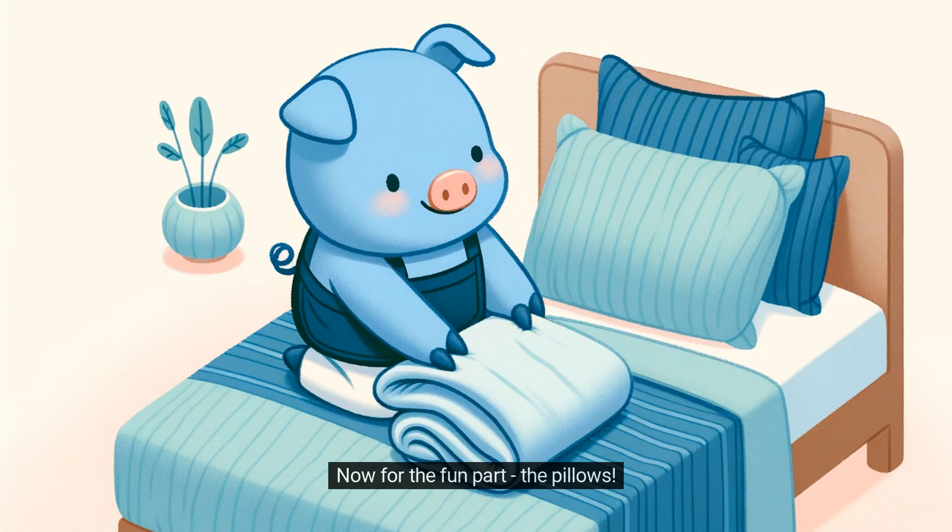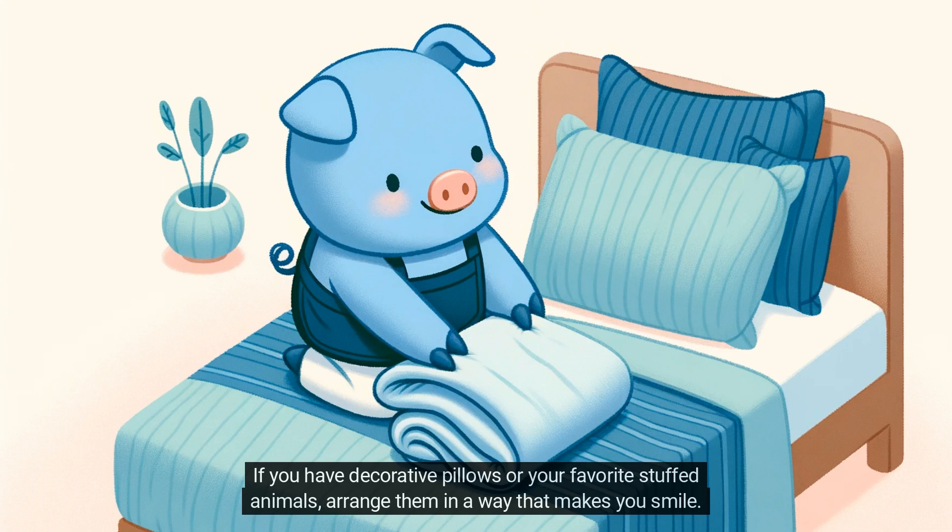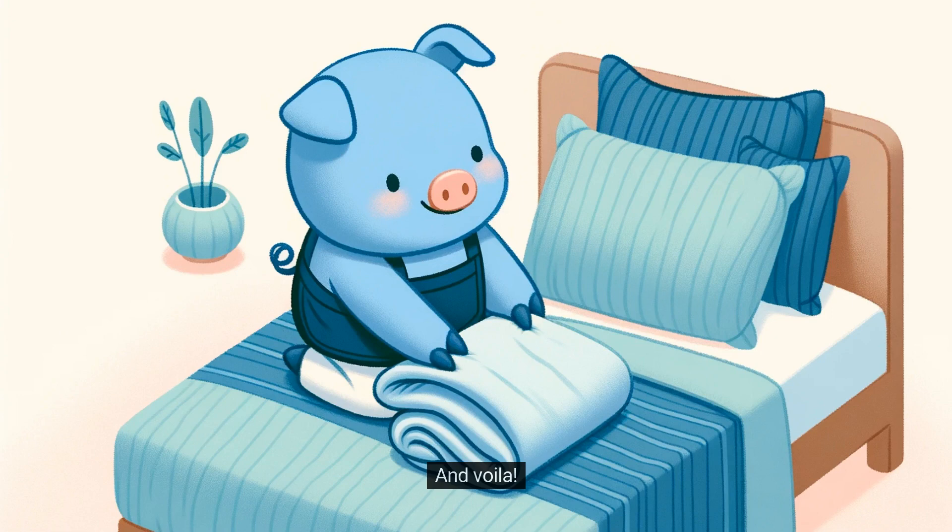Now for the fun part — the pillows! Fluff them up nicely and place them at the head of the bed. If you have decorative pillows or your favorite stuffed animals, arrange them in a way that makes you smile. And voila! You've just made your bed like a pro.